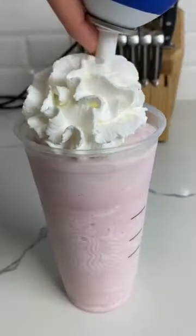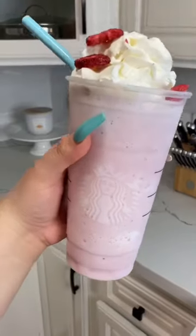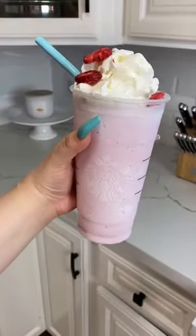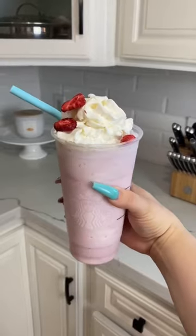Pour that up, add some whipped cream, add some strawberries, and you are done. This literally took two minutes to make. I'm still trying to figure out how the hell this actually tastes like cotton candy, but it does. Give it a try.